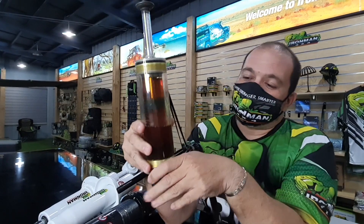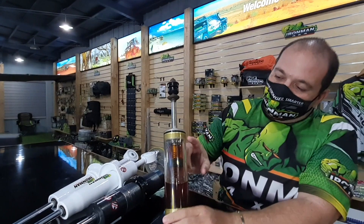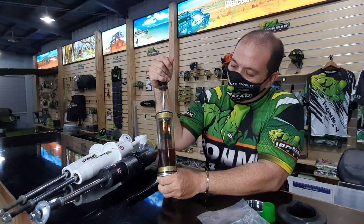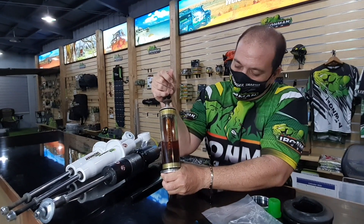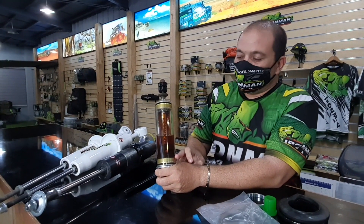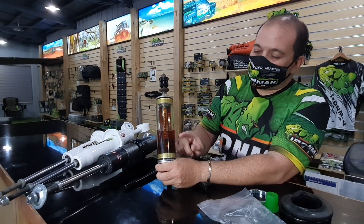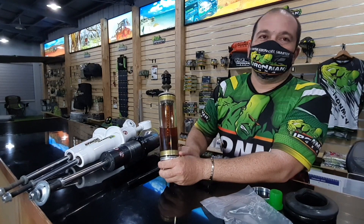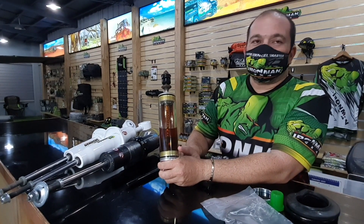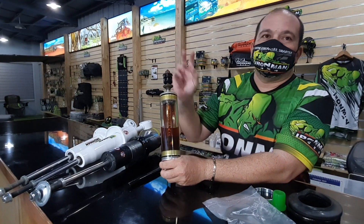Why do 4x4s usually run twin tubes? Basically because of the impact damage — that's number one. But the other thing that most people never talk about is travel. In a twin tube, the rod can go all the way down until it hits the foot valve. In a mono tube, it cannot go all the way down because there is a dividing piston and nitrogen under the shock. So that dividing piston and nitrogen occupies a certain amount of space, meaning mono tubes have shorter travel.